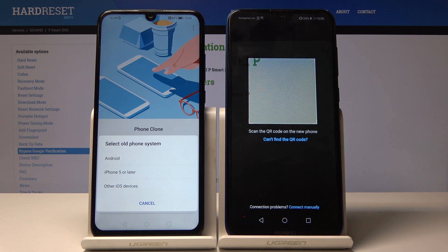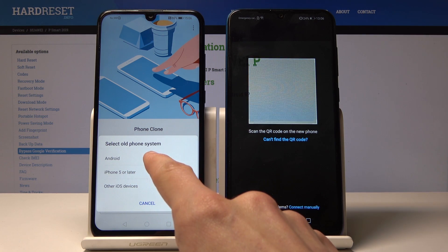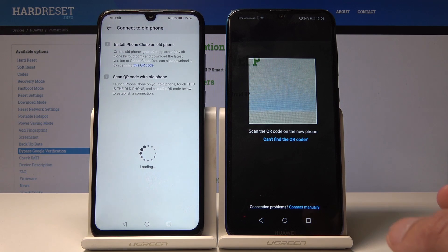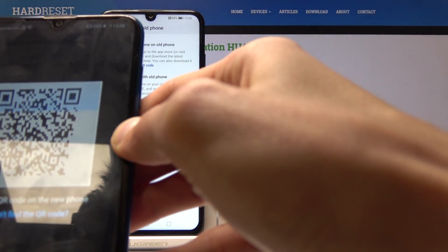Once you see this screen, you need to select what your old device is. Since it's an Android, I'm going to click on Android, and then it generates a QR code. Take the old phone, scan the QR code, and it will automatically connect.